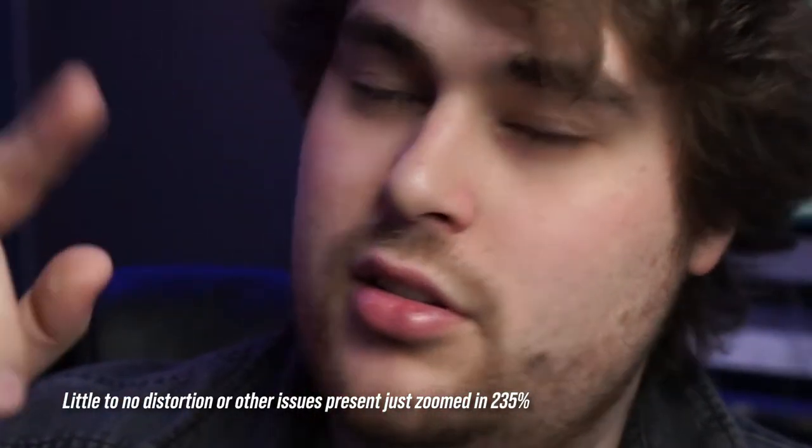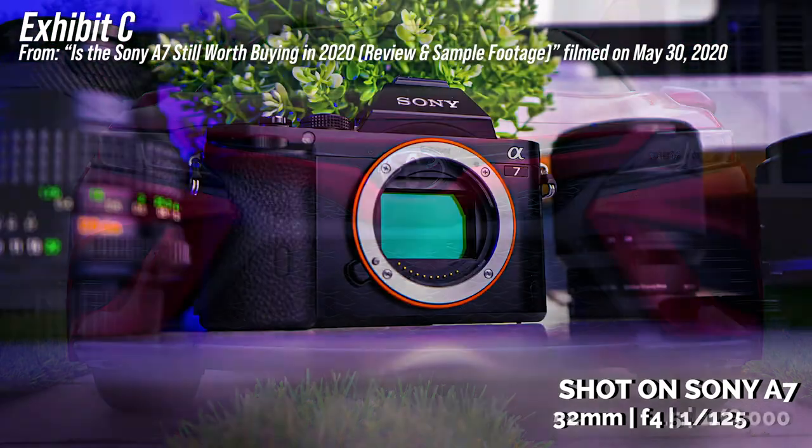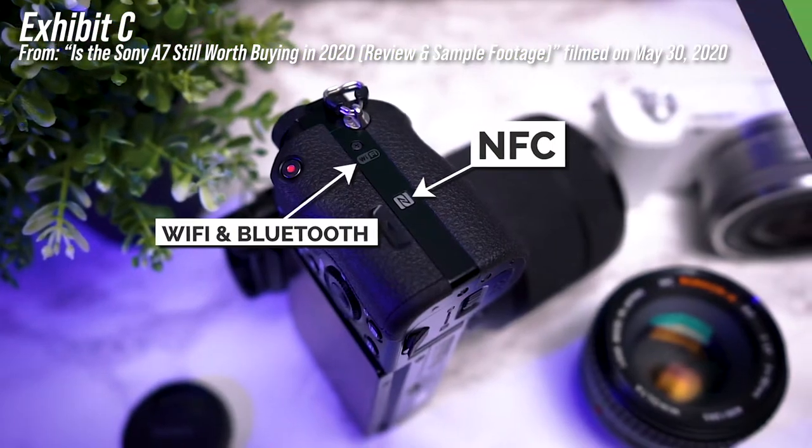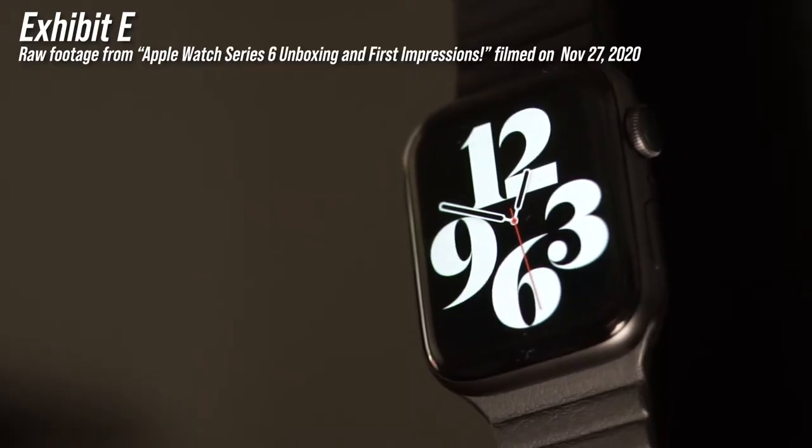I know sometimes sensors degrade after a while, but not less than a year after I got it. When I made that Sony a7 video back in 2020, the camera was at its peak. I had no idea what was going to be coming next in the next few months. Even a video I did back in January looks absolutely horrible in comparison to the videos I did just recently.